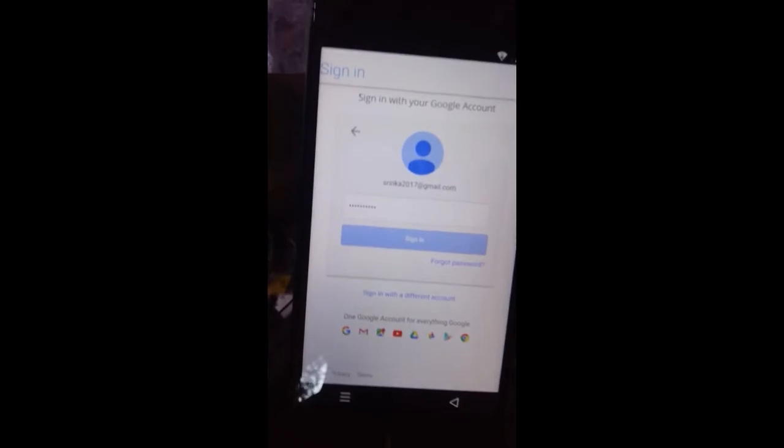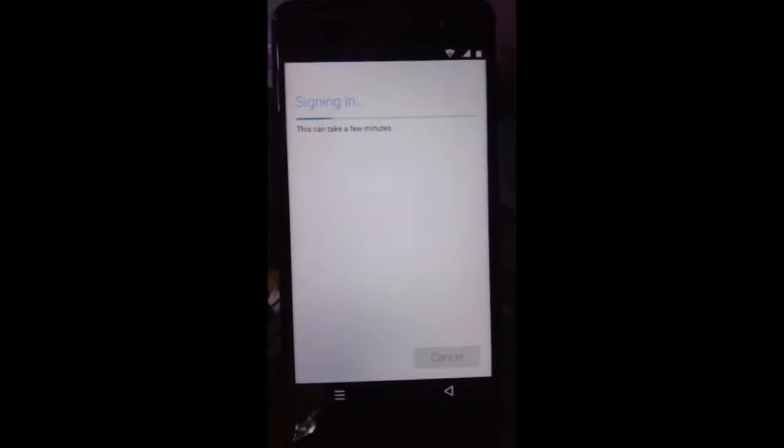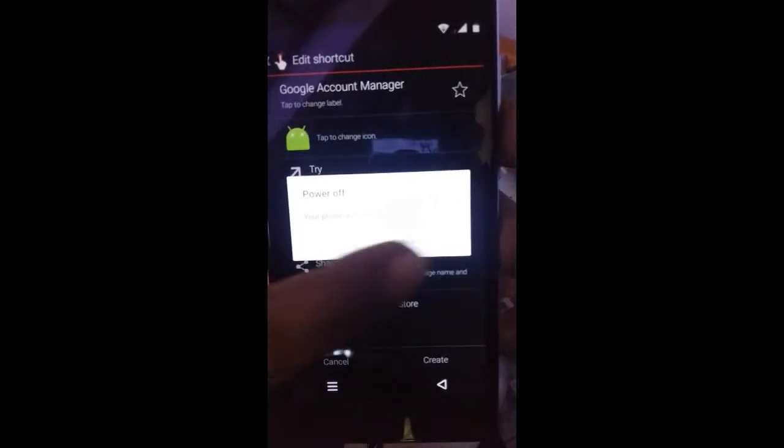I'm using my email — for security purposes I'll hide the password. Now click the 'Sign In' button. It's done. Now reboot your mobile phone.